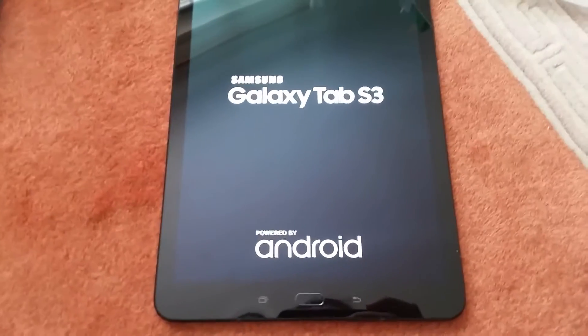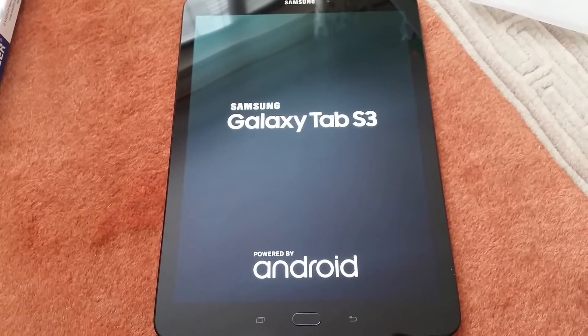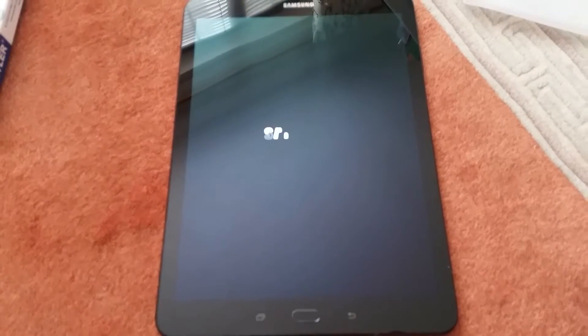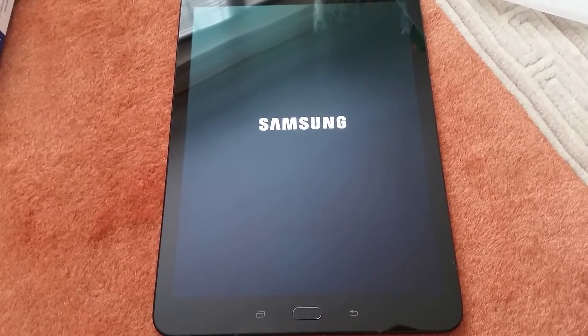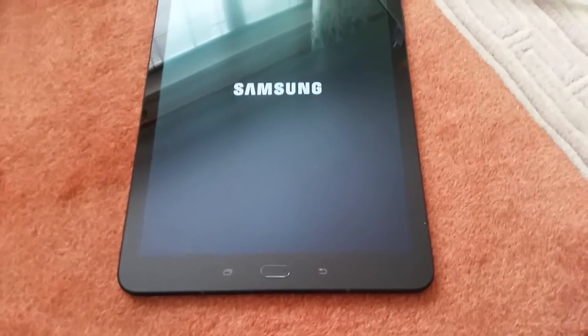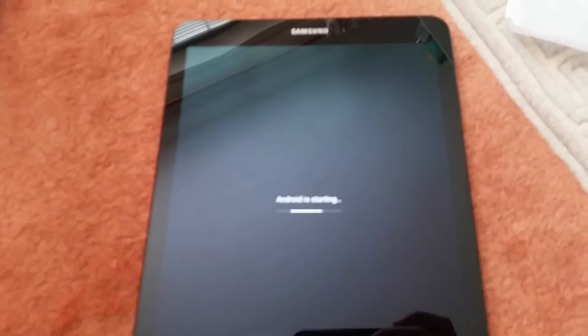So let's switch this on. See my nice hairy arm. Ta-da! See how long this takes — this is the first time I've switched it on, so I have no idea. Standard Samsung logo. So this is probably going to be used by all my nephews and nieces to death, so that's going to be interesting. See how it copes with that.